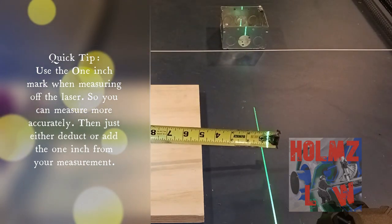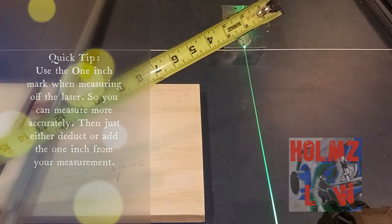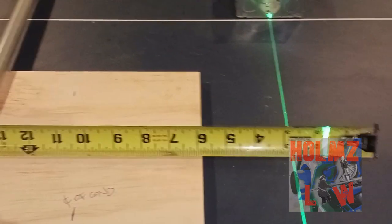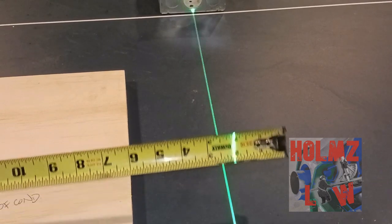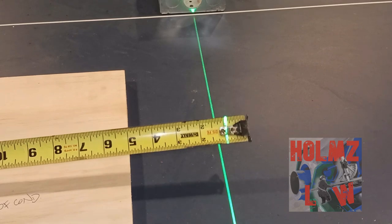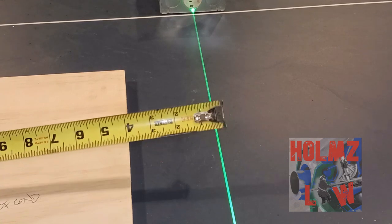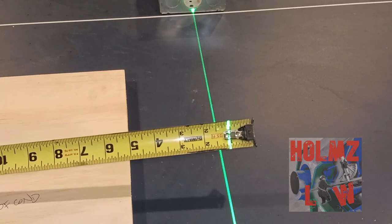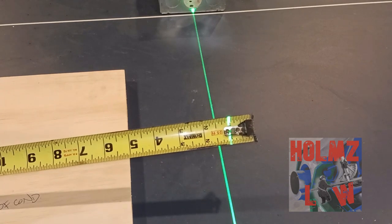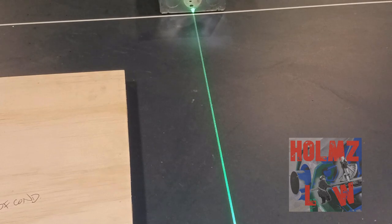Here's a tip on using the laser to take a measurement: I usually start on the number two or the one-inch mark on the tape, somewhere I can see it clearly. I'll then either add or subtract that from my measurement, because it's not going to be accurate starting at the very edge, and it's kind of hard to hold the tape at the edge. It's better to start at one and add or subtract from your measurement.